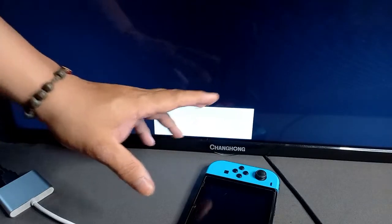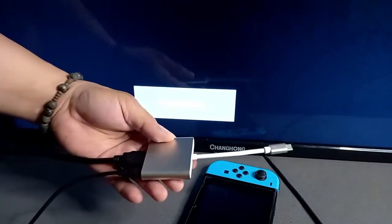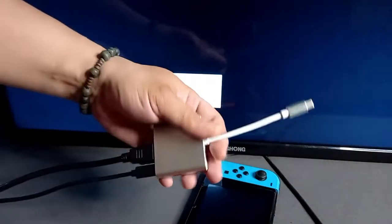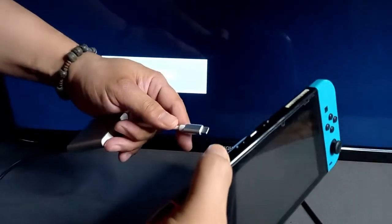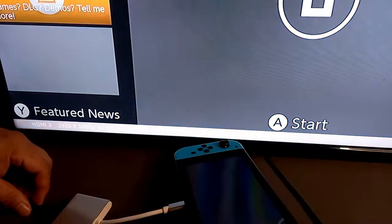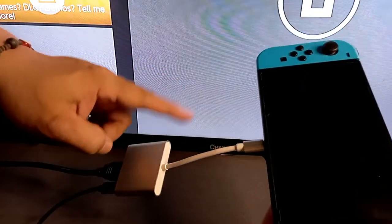Lastly, connect the main USB-C cable from this device to the Nintendo Switch and we're done. It's time to test if this works. I already plugged in the HDMI cable to the TV and the power adapter. The only thing we're going to do now is connect this main device to the Nintendo Switch itself — and now you will see that the Nintendo Switch is projected on the TV without the dock!